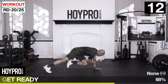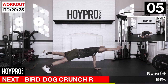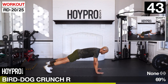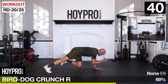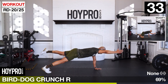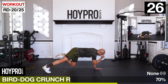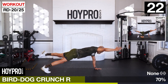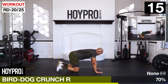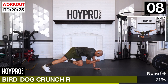Breathe it out right here. We're going bird dogs - this time right arm is up, left leg is out. Plank it up, arms up, bring it in. Inhale, hold, control. If you need to back down, bring it back when you can - no ego reps. Stepping out of our comfort zone.